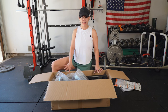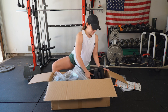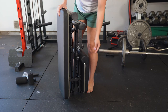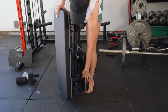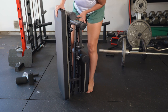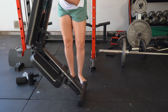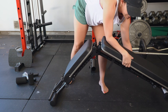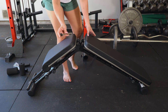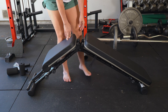The bench itself is all together in one piece, which is going to make it extremely easy to take it out and set it up. To set it up, you're going to want to remove this pin right here, put that off to the side, and then it will open up like this. Once you have it opened up, go ahead and replace the pin back where it was, just to make sure that it stays in place.